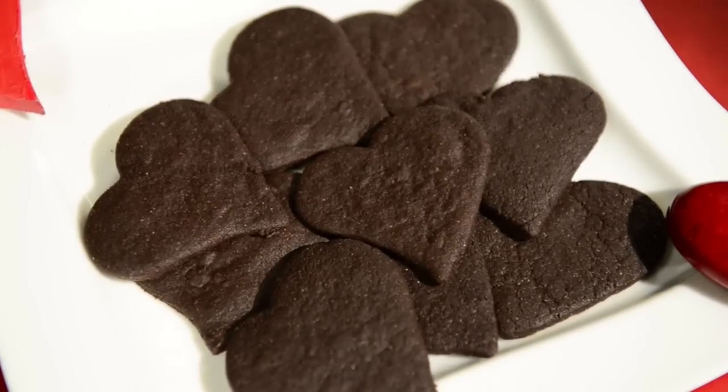So Amanda, tell us a little bit about what you brought today. These are Sweetheart Brownie Bites, and they have the richness and chocolateness of a brownie with a nice thin kind of shape of a cookie. And they only have 32 milligrams of salt in each cookie.